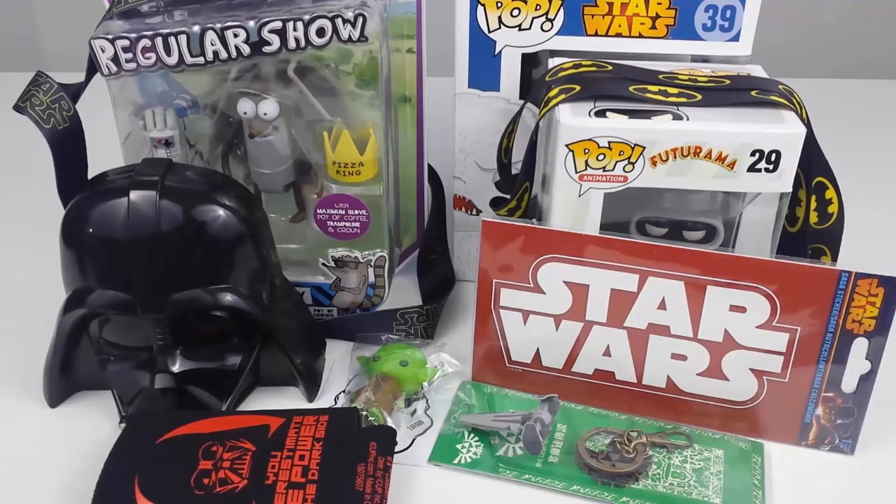Alright everybody, this has been the unboxing of two boxychan.com boxes — one Star Wars, one regular boys themed. Honestly, if it were up to me, I'd consider this extremely not worth it. Not all of it is junk, but I'm pretty disappointed — too many keychains and none of the actually cool stuff. Let me know in the comments if you completely disagree. Comment below for any questions, like the video if you enjoyed it, and subscribe whether you liked it or not — I'll catch you in the next video.